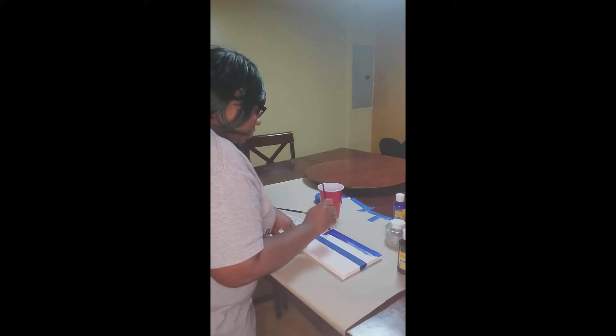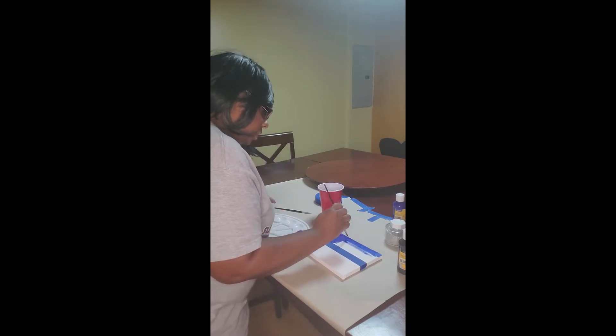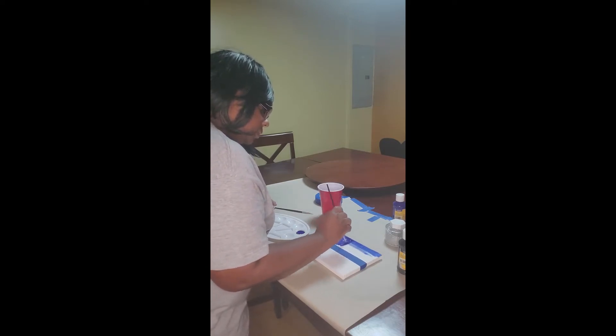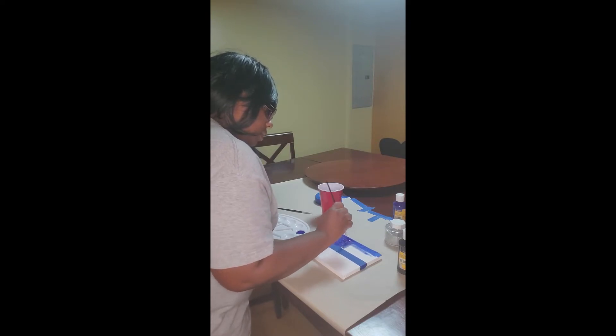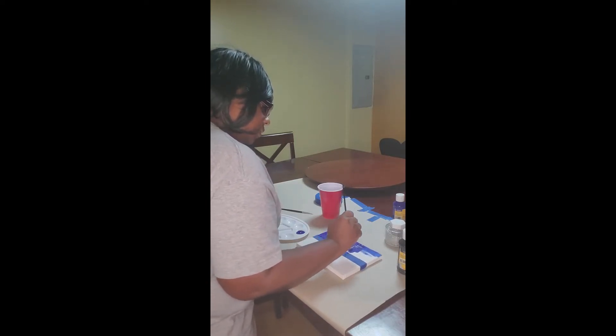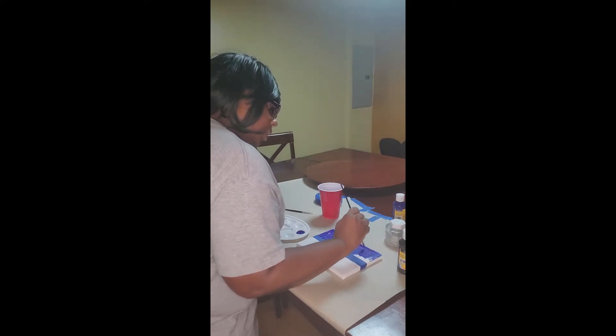Now that I think about it, it might be a little better to go down instead of across — yeah, I think I like that better. You can do however you want; I'm just going to go down. I think I like that look a little better. I'll probably use a bigger brush next time. This is what we have, so we'll make it work. It's a deep blue — almost looks like it could be a darker purple, but blue and purple aren't that far off from each other on the color wheel.